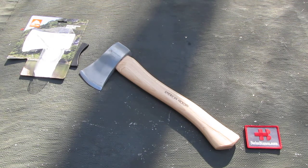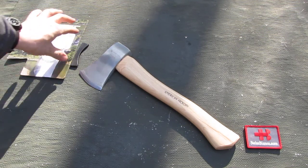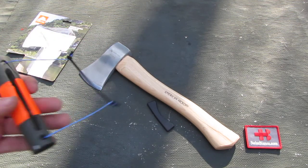If you get this item you need to resharpen it first before using it, because the dull edge on it is rather dangerous and it's not going to work too well. Also, the rubber thing that protects the edge isn't worth much either.